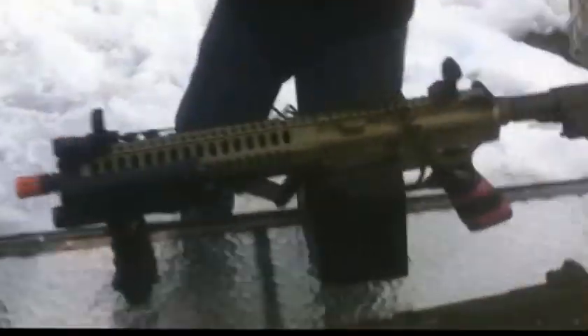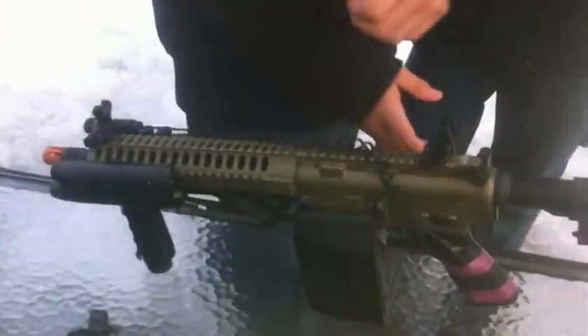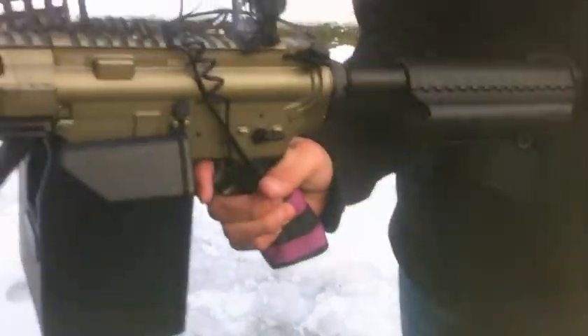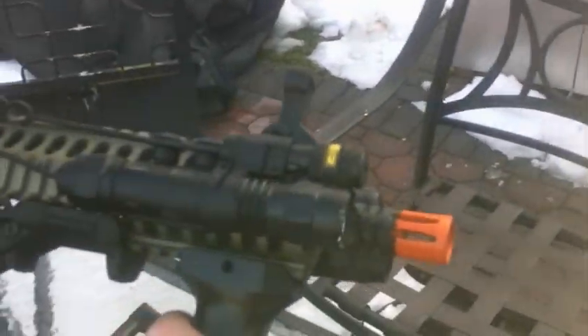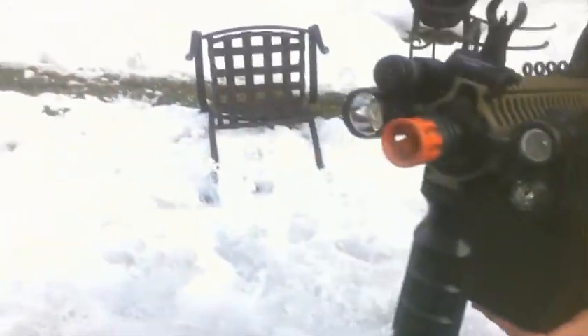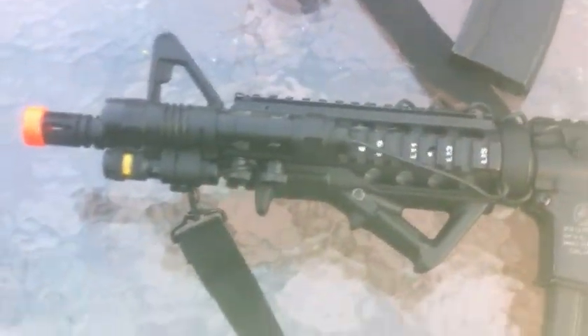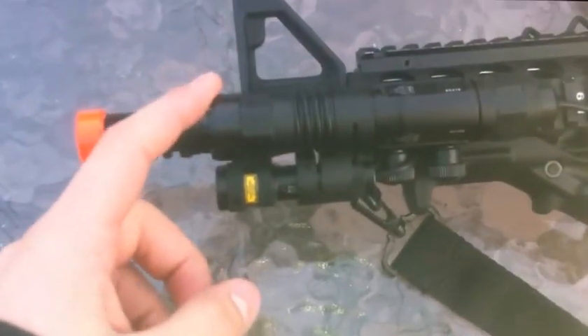So we got my classic Army LWRC dark bronze — showed you this in our last video — laser sight and laser pointer. There is someone down there we were gonna shoot at. And we have our Galeo. I don't know much about it — there's Japanese on the gun. It was Enzo's full metal Colt M4 with the same attachments: laser sight, LED laser flashlight.